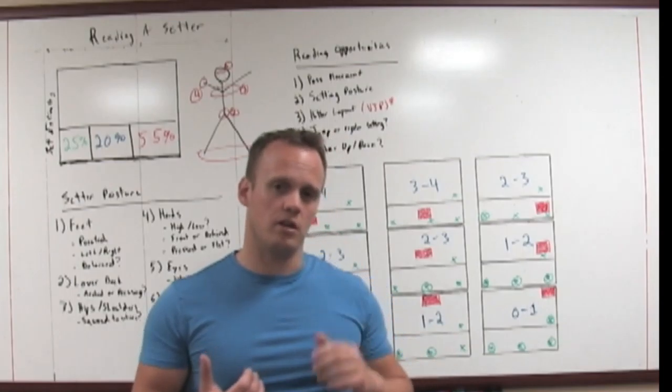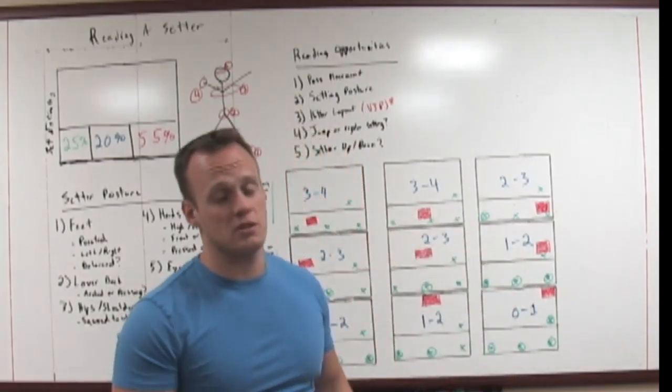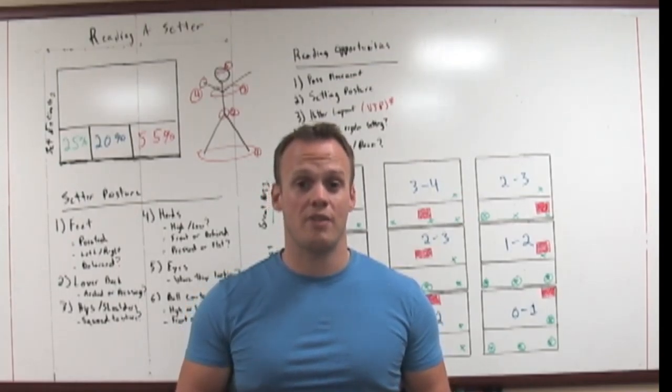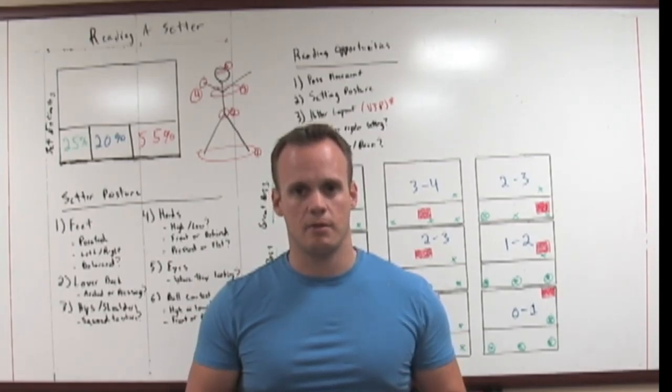There's a lot you can do with this. Get an idea of how it's going to happen and what you want to accomplish when reading a setter — anticipate what's going to happen before it actually happens. Use all of these variables to figure out that process. Really it comes down to watching more game film and applying these processes. When you watch really good teams a lot of this goes out the window because elite setters can set 40-foot balls from anywhere, but watching high school or D2/D3 college volleyball, you'll see a lot of these things really do apply. Take some time, review it, get a good understanding of how to read a setter, and start applying it as you play.